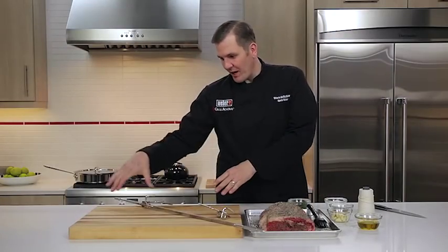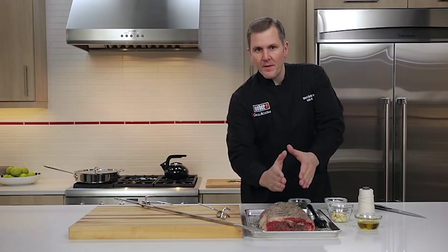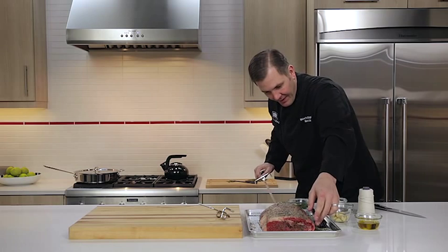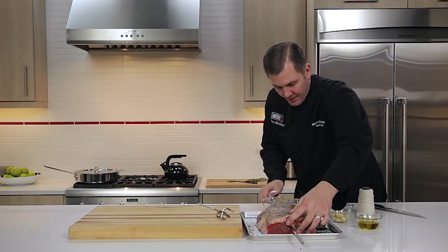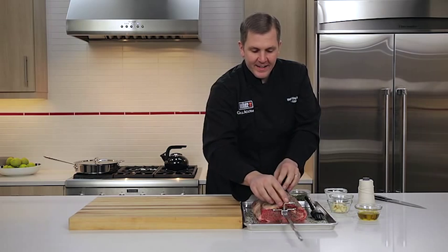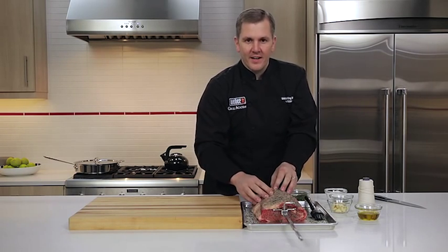Our prime rib is ready and we have our rotisserie spit. We've got one set of forks on, and we're going to go through the middle of the prime rib. You want to make sure you do this because it's going to help with it rotating evenly on the rotisserie motor. Keep in mind we do not want to tighten down the forks completely because we might have to adjust the roast when it gets on the grill.